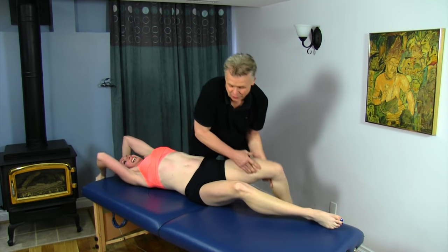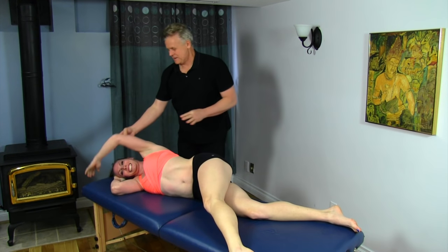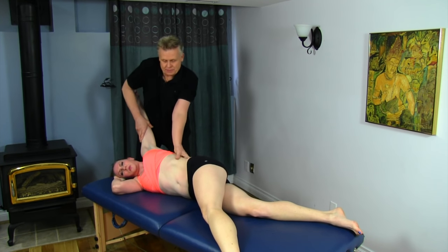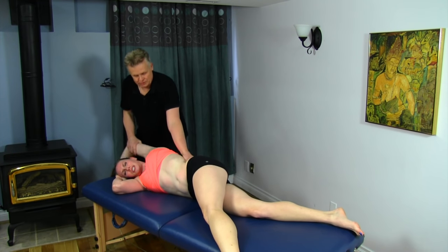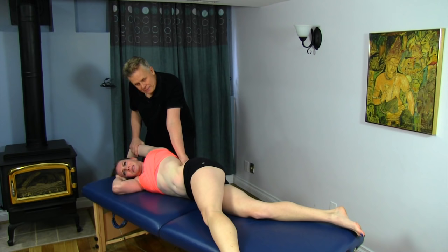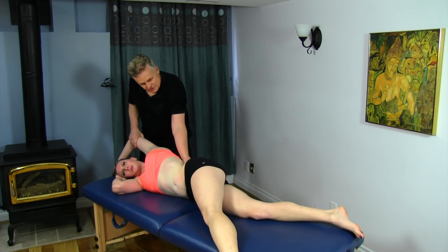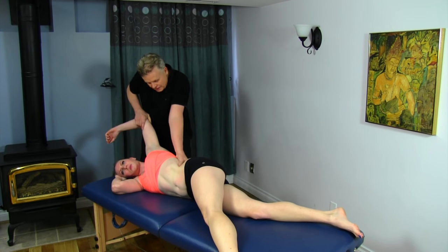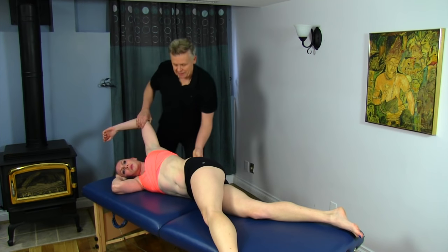Now bring this leg forward. I'm going to get onto the quadratus lumborum. Let your elbow bend. I'm just wrapping my hand around, doing a bit of tension there, then putting a little bit of torsion in. Bring it down and hold. Bring it over and hold.